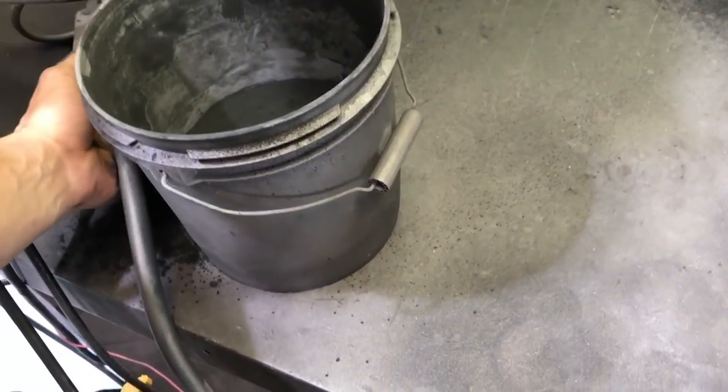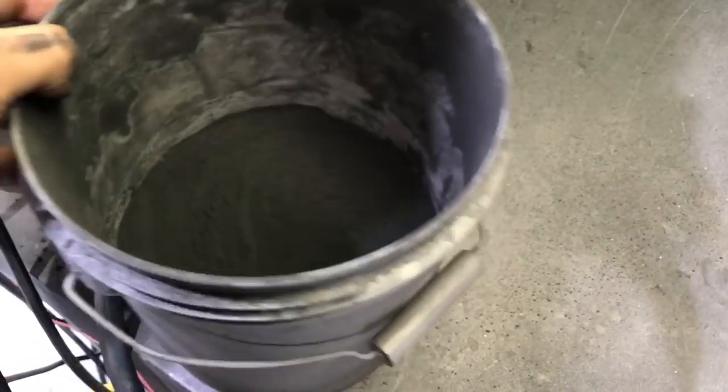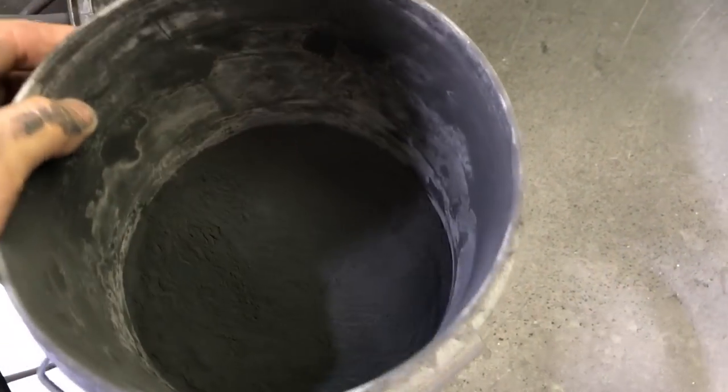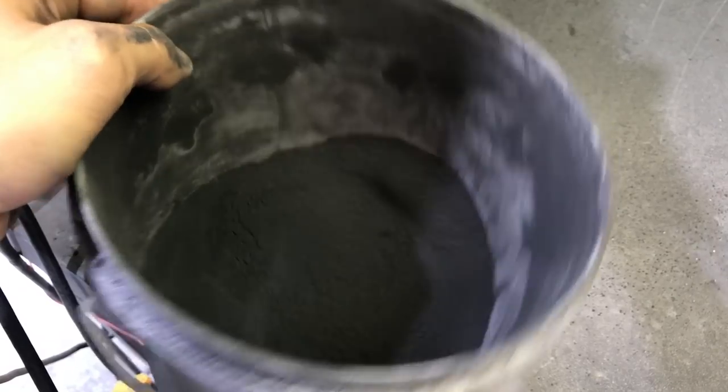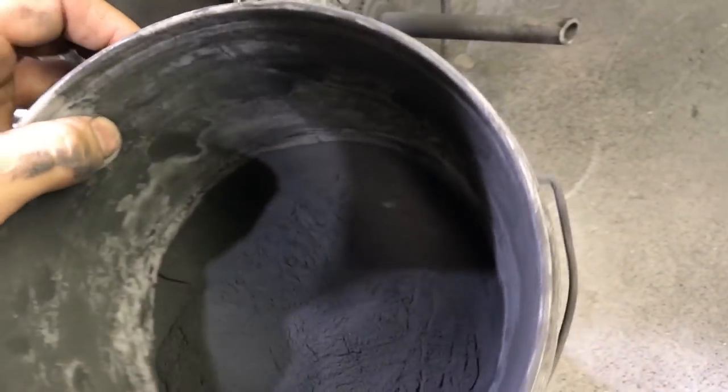The powder is a blend of polymers, pigments, and other ingredients which are mixed in a hopper. The hopper has a fluidizing plate at the bottom which flows air up through the powder, keeping it in a liquid-like state for application. Aaron is using his own self-made fluidizing hopper.